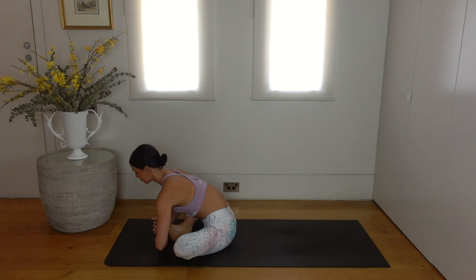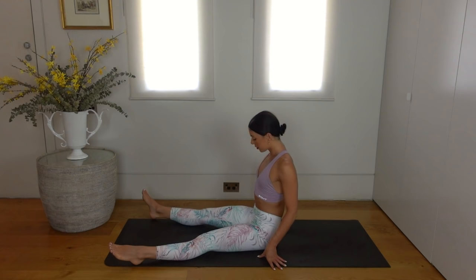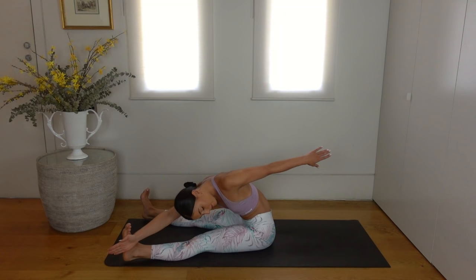Carefully lift your chest and straighten your legs out in front of you. Flex your feet and open your legs out so they're mat distance apart. Sitting up nice and tall, let's reach our arms forward directly over our legs. Inhale twist over to your left, exhale reach to the outside of your left foot.